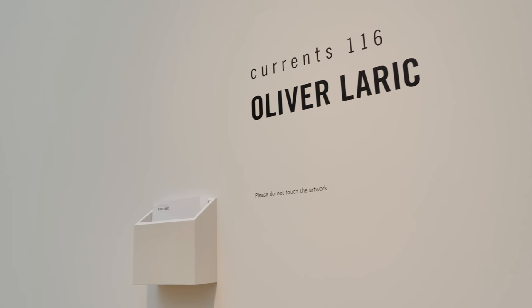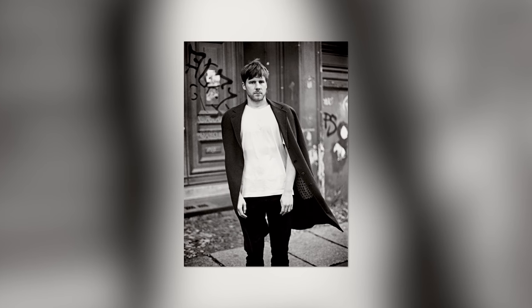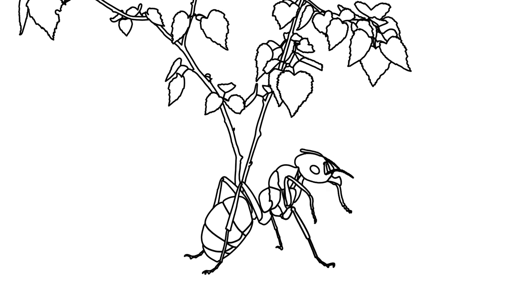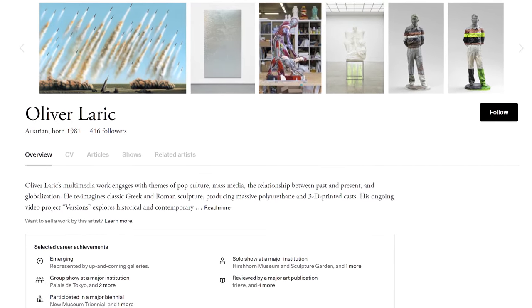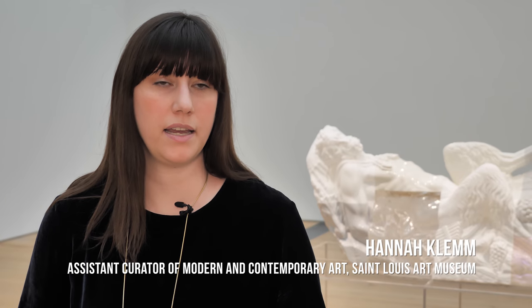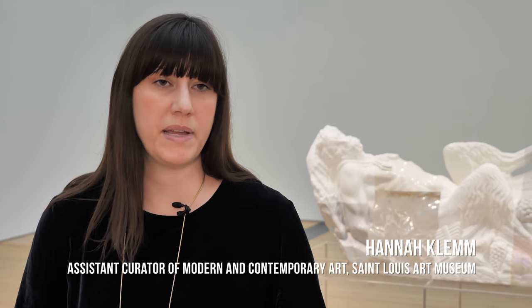This is Oliver Laric, a Berlin-based artist who creates videos, sculptures, and online artworks that are downloadable and transmittable in a variety of ways. Here we have a new sculpture made specifically for this exhibition and a recent video work.